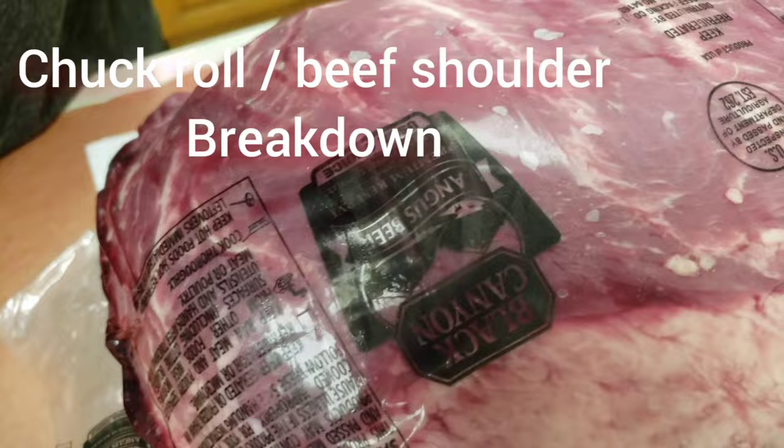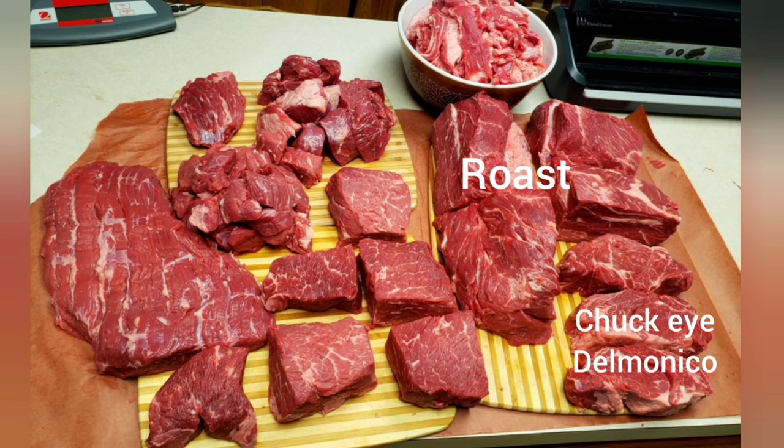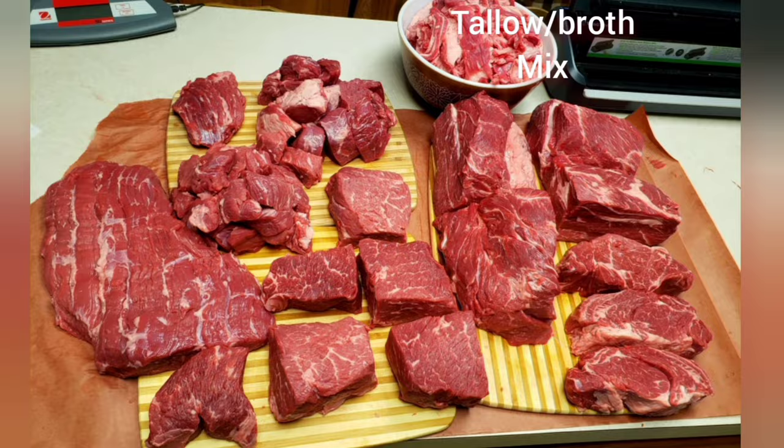Here it is — the beef shoulder breakdown. You can see this is from the beginning of the video, showing you what it looked like. And this is what I got: some roasts, the chuck eye Delmonicos, Denver steak, Sierra steak, stew beef, and burger mix. And then that big bowl — that's going straight into the tallow. Like always, thanks for watching.